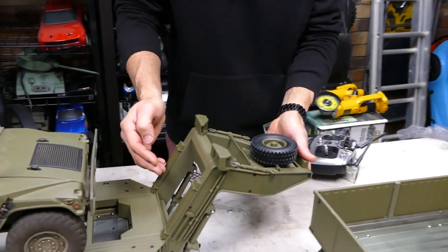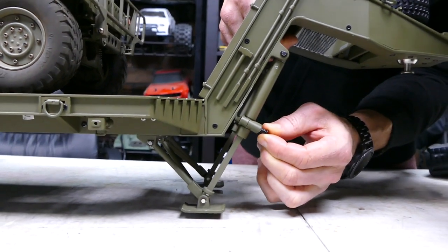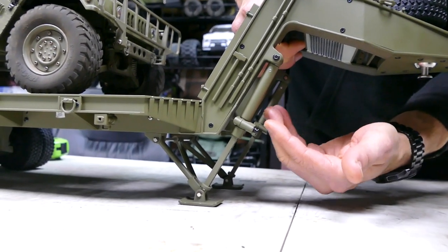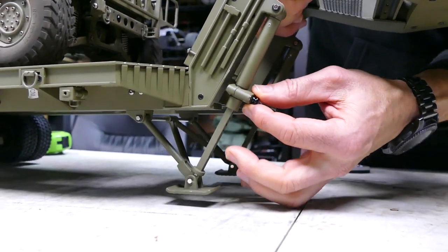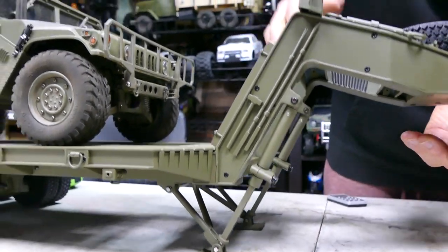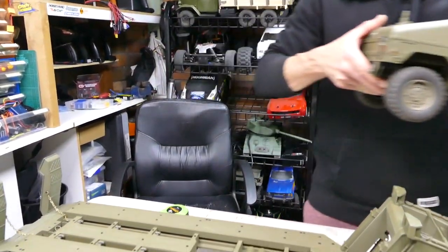These here — you can adjust the height of the support legs. Look at these little pushpins — you can just slide it down to wherever you want. They're not actuators, just a manual system. When it's on the bed, you can just pull that pin out and release it. So that's the Hummer — let's have a look at the other model, the 6x6.